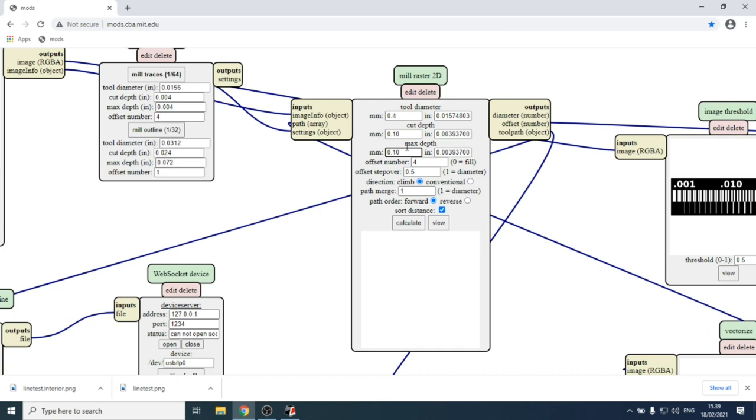If you set the cut depth too large — going all the way in at once — the spinning tool will go deep into the material, try to move, and eventually break. We don't want to break tools because they're expensive and take time to arrive. The offset number defines how many times around the white areas the tool should travel. Four offsets means four loops around every copper island, giving more space for soldering.